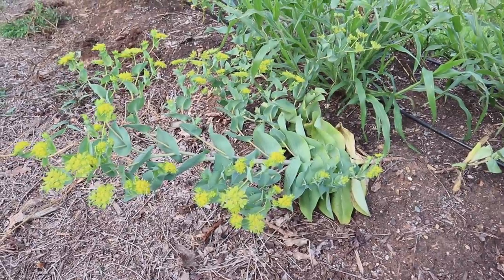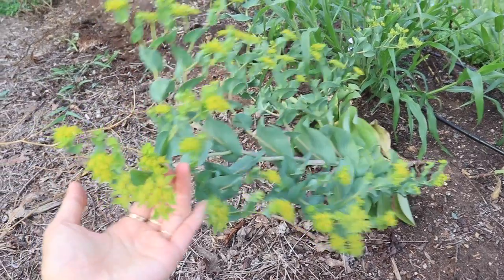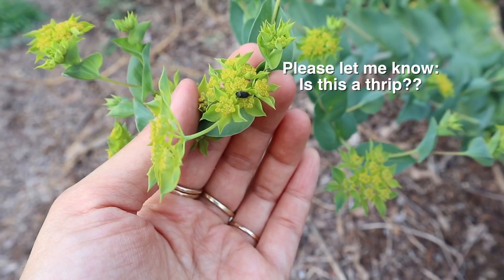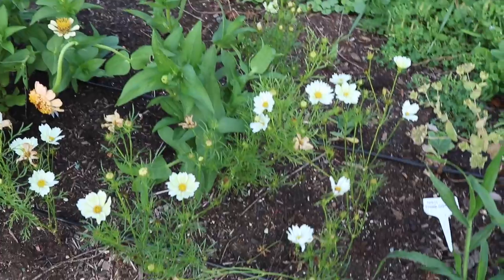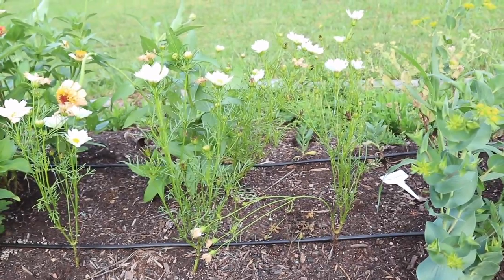I have a couple of remaining stems of bupleurum left. This was a really great one to have - that chartreuse green color goes with everything and brightens up any bouquet or arrangement, so I really want to grow more of this next year. We have some more cosmos here and they're a little short because I think I accidentally stunted them.